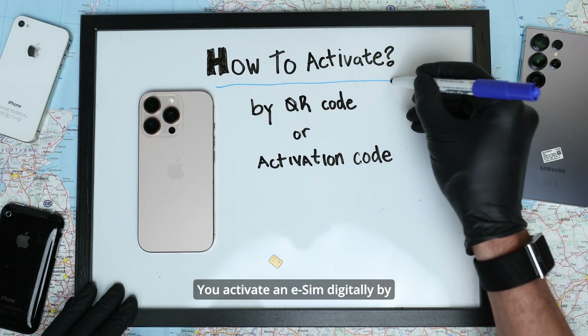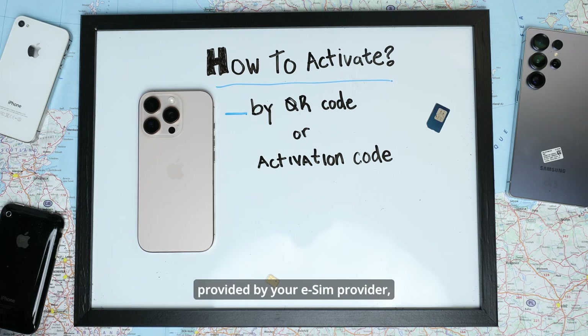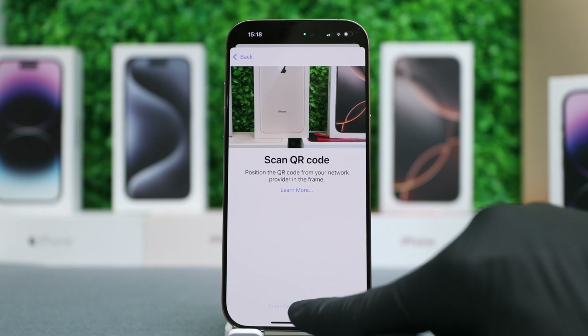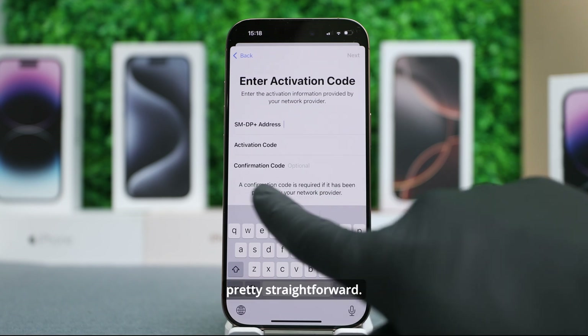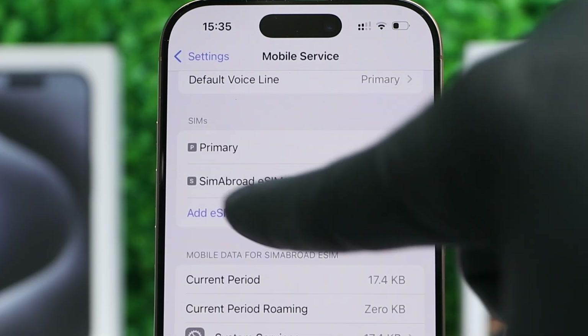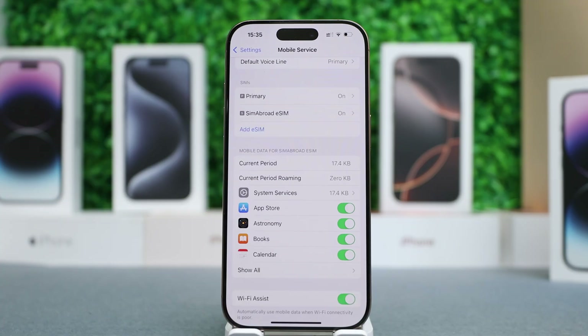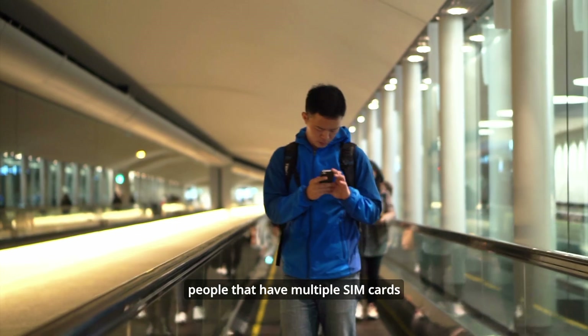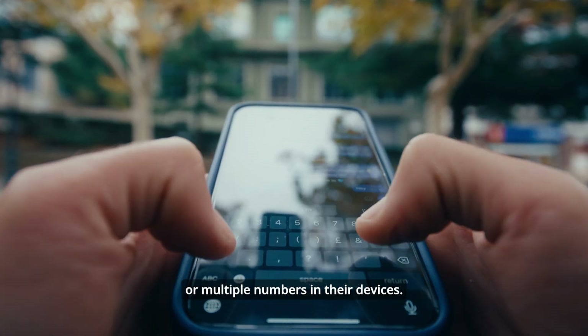You activate an eSIM digitally by scanning a QR code provided by your eSIM provider, or by entering an activation code. You can store multiple eSIM profiles on your phone and switch freely between them in your phone's settings. This is a great option for travelers or people that have multiple SIM cards or multiple numbers in their devices.